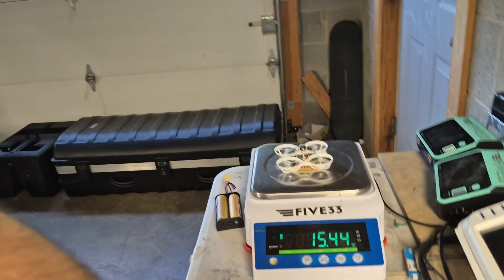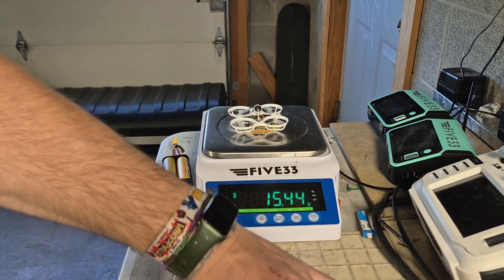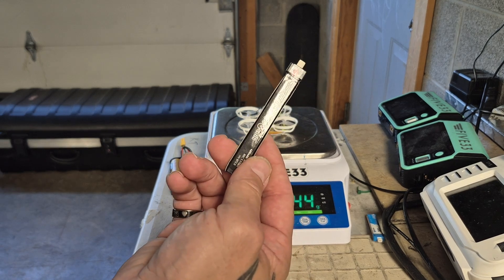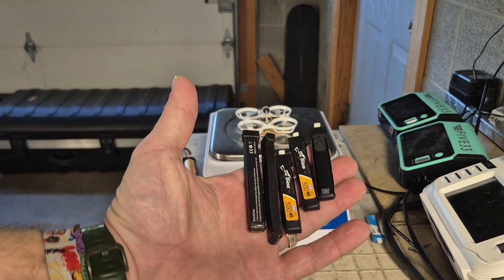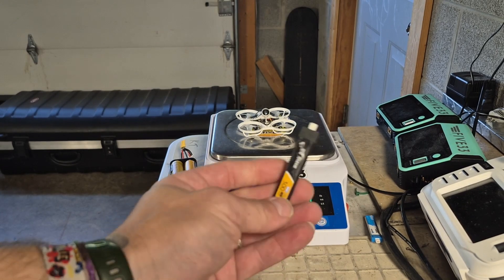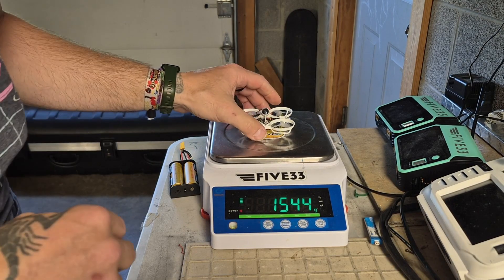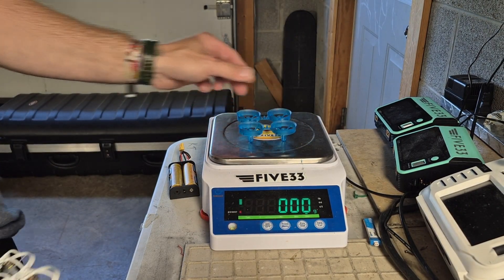Alright, let's go and do the test. We have our same batteries that we used on the last test right here — the same batteries that have been used before. I also have a new battery — this is a brand new Weebly 465 and we're going to try that one out also. We're using the Weebly 465s and the Tattoo 300 mAh. Let me get my radio and here is my test stand right here.